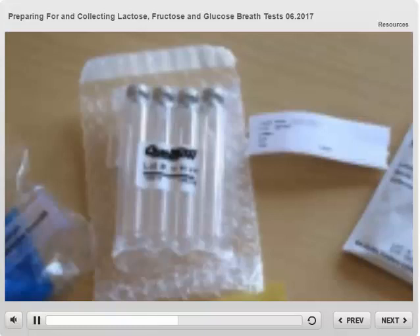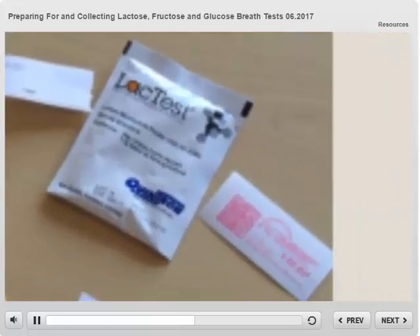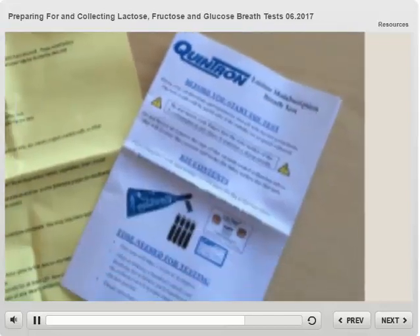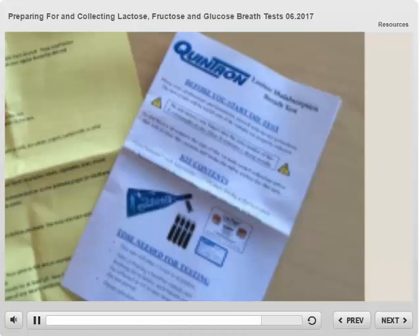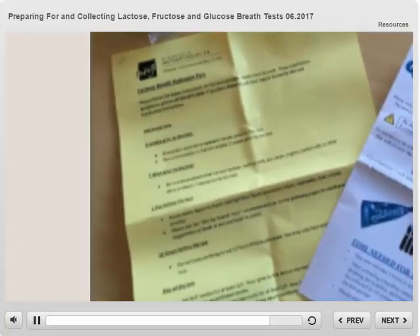You will have a label for each collection tube. Each kit also has a sugar packet — you will mix this with water to make your test solution on the day of the test. If you are mailing your test in, you will affix the postage to the outside of the box. There are also manufacturer directions that describe the test and collection process, and Minnesota Gastroenterology prep instructions and diary. You will document the time you collect each breath sample on this diary.